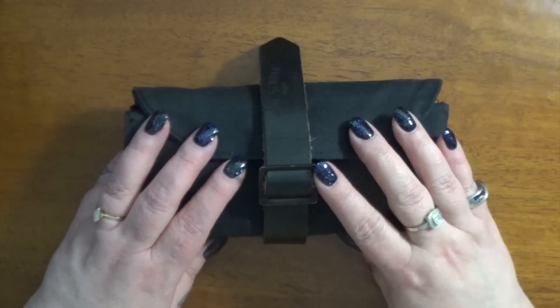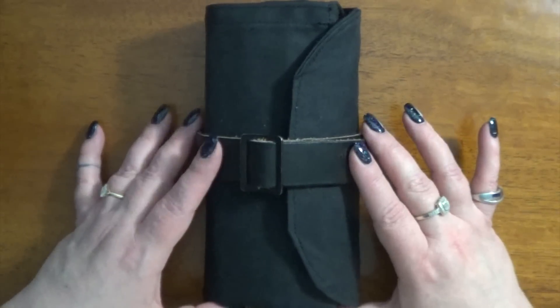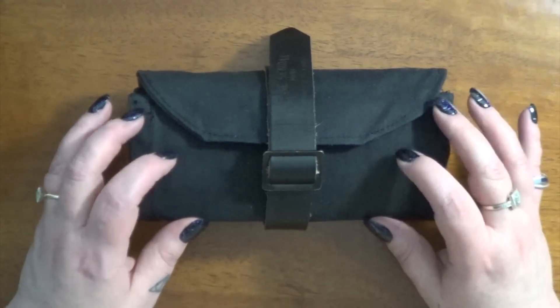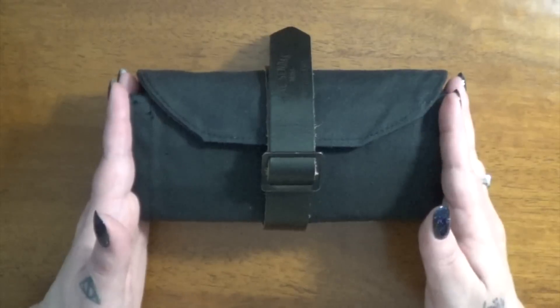Hi everybody, it's Kara and I thought I would give you an updated look at my mini Sendak. If you guys remember, I got this a few weeks ago and I wasn't 100% sure what I was going to use in it right away, but I did figure that out and I wanted to show you kind of what I have in here.